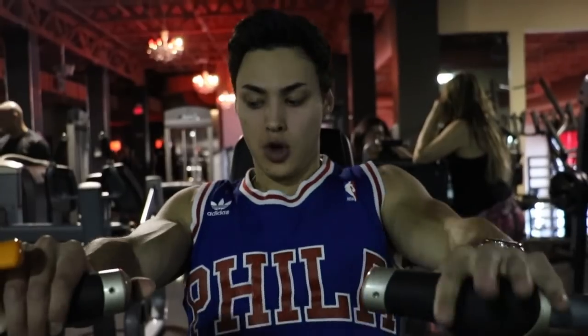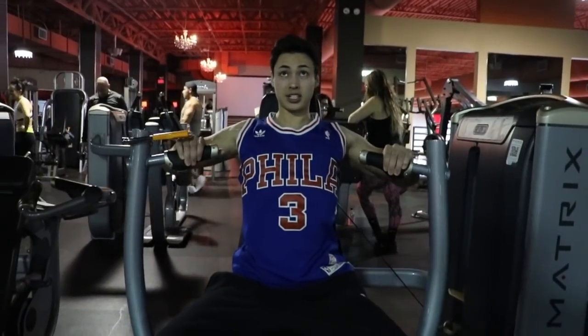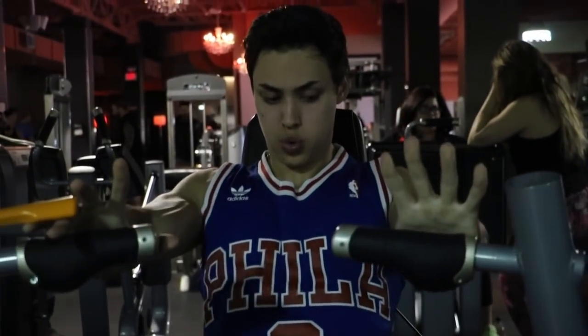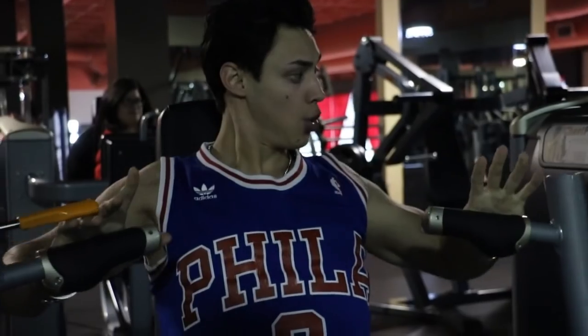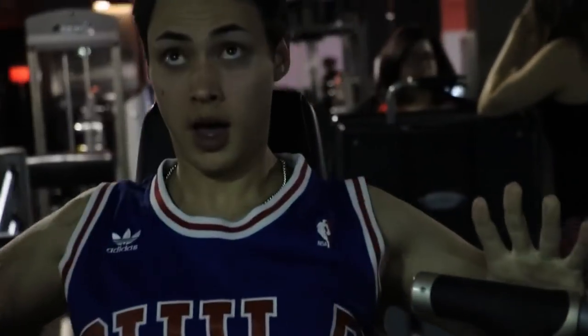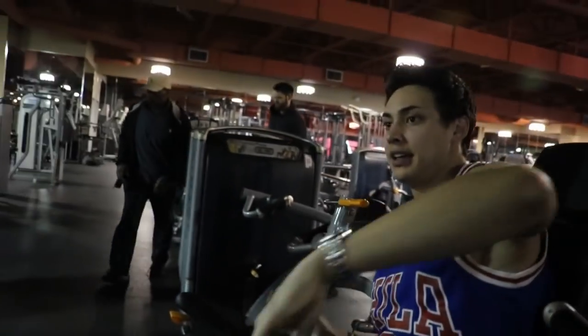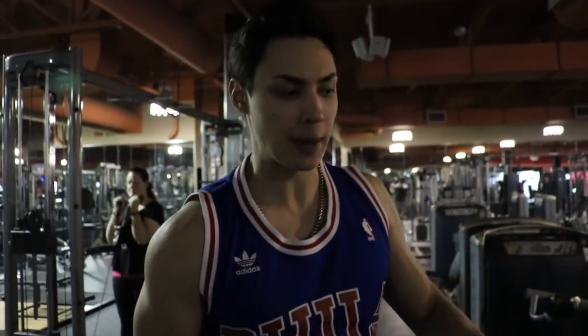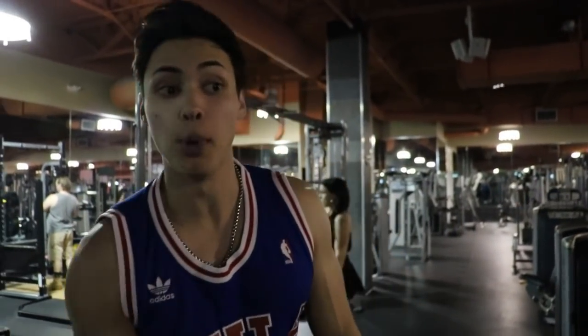We already did triceps last time — it's chest now. Stretch and squeeze. I control it the whole way. We're doing three sets, anywhere from 8 to 12, trying to build this chest. After three sets of the chest press, we're now going to move into incline press.